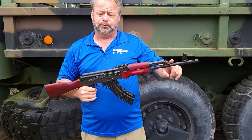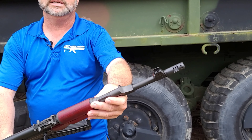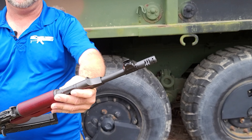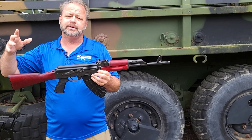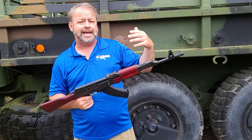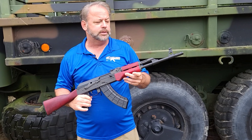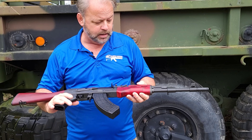The barrel is 4150 nitride treated, is not chrome lined, and it does have this fancy chevron muzzle brake on the end. So that is not a flash hider, that is a muzzle brake, and that's a proprietary design from Century Arms. It is threaded, so if you want to remove that and add some other type of attachment to the end of the gun, it is not a problem to do it.